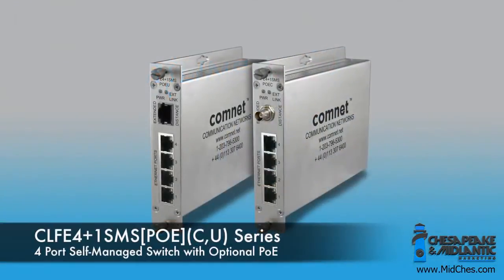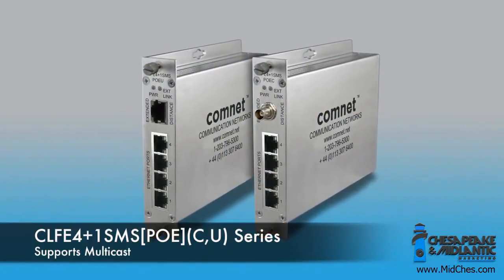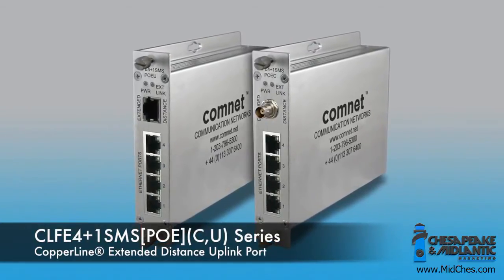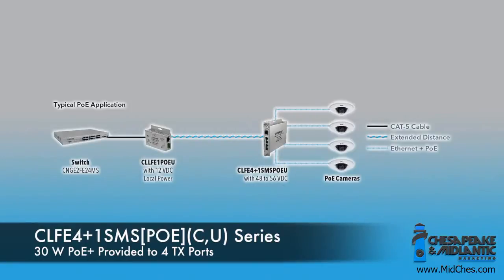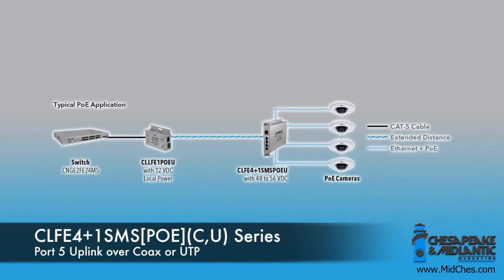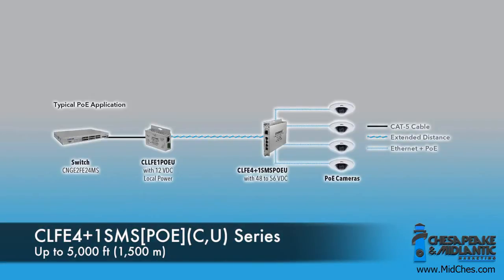We've also added a four port self-managed switch that supports multicast and has a Copraline uplink port. In other words, you can have 48 volt input into that device, 30 watts out of all four ports, and consolidate all that data and transmit it over an existing coax or UTP cable — going out to 5,000 feet over a coax cable.